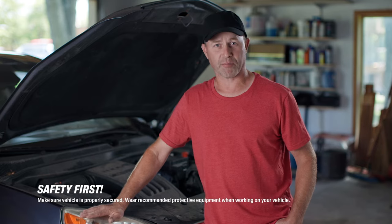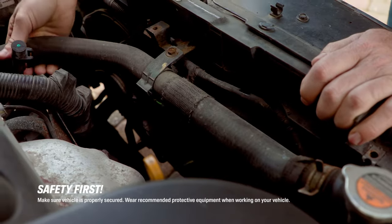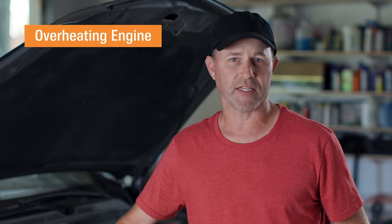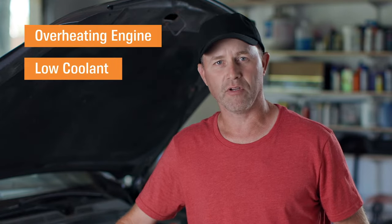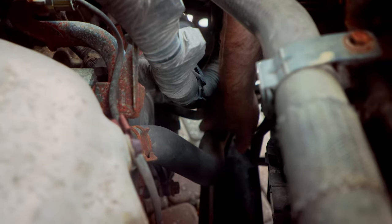The radiator hose is an important part of your car that transports antifreeze to and from the radiator, where it cools the engine. If your engine is constantly overheating, your coolant is always low, or if you notice antifreeze leaking under your car, you probably have a broken radiator hose.